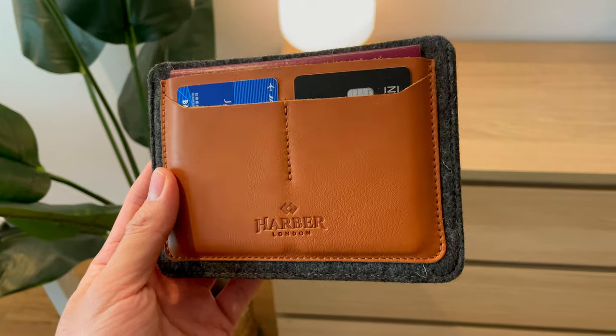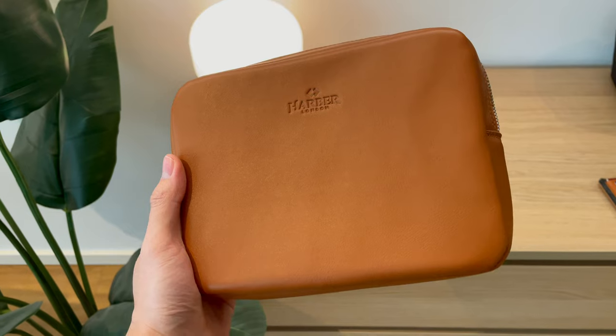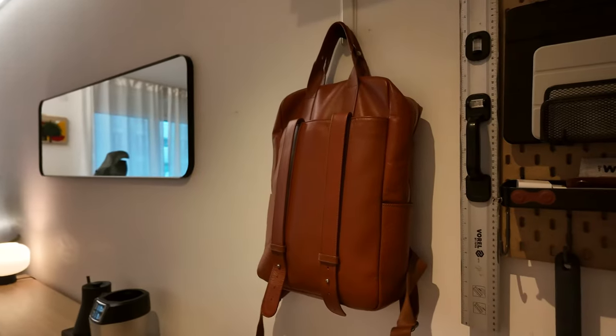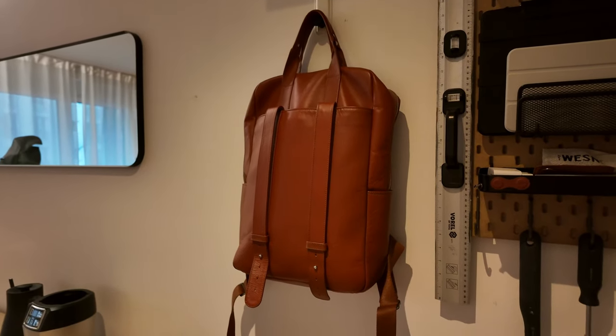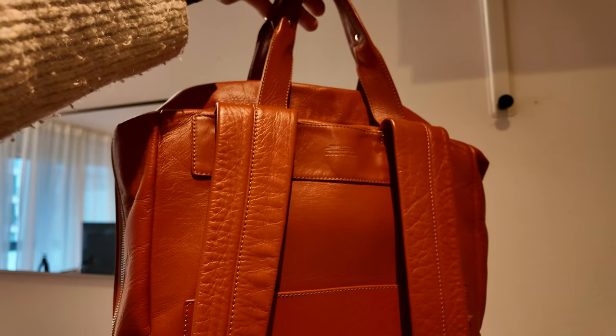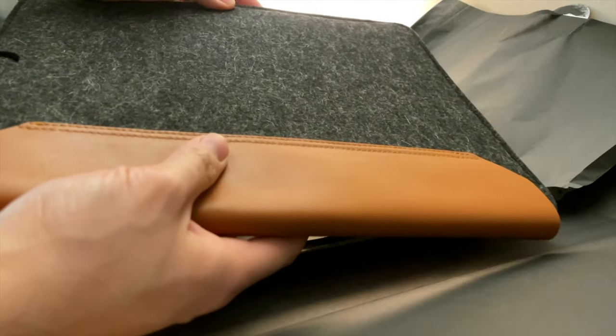Product number three isn't specifically a product — it's more a brand I really like. One of my favorite brands for premium leather products is Harbor London. They make high-quality accessories like Apple Watch bands, tech pouches, laptop sleeves, desk mats, and backpacks — basically everything tech and gadget related. My favorite is their beige tan leather, and I think Harbor London makes one of the nicest, softest leathers that also feels very premium and smells wonderful. Every time I order from them, the unboxing experience is very premium and satisfying.